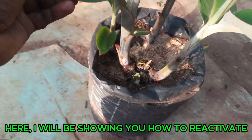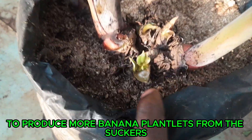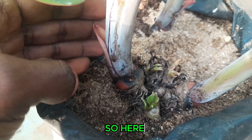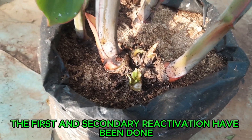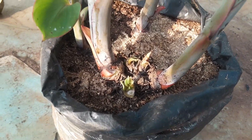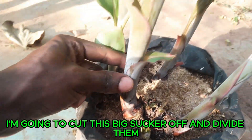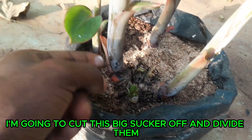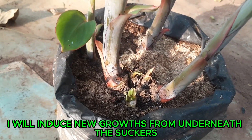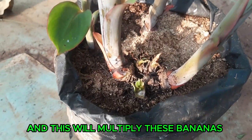I will be showing you how to reactivate banana seedlings to produce more banana seedlings from the suckers. Here, the first and secondary re-activation have been done, and here is the third stage of the re-activation. I'm going to cut this big sucker off and divide them so that I will re-induce new growth from underneath the suckers, and this will multiply these bananas into many seedlings.